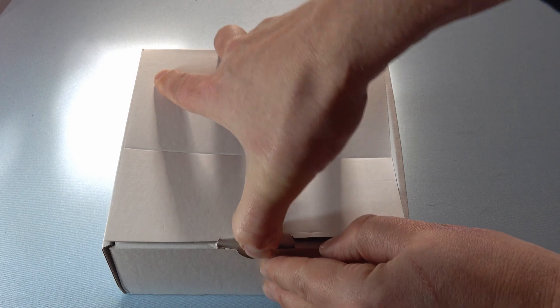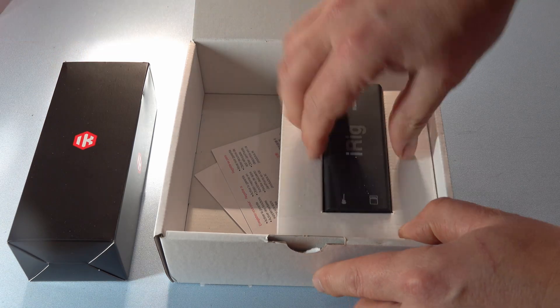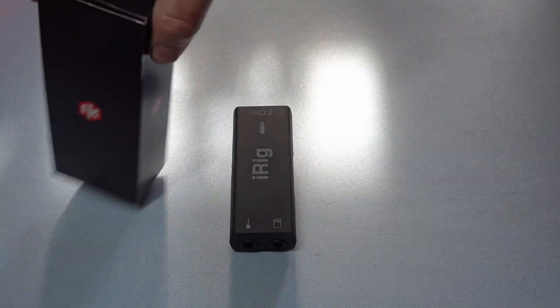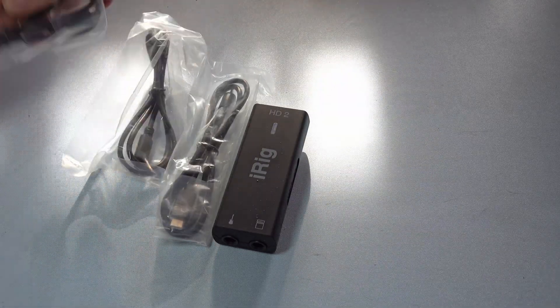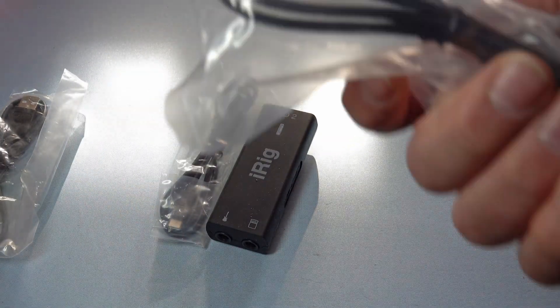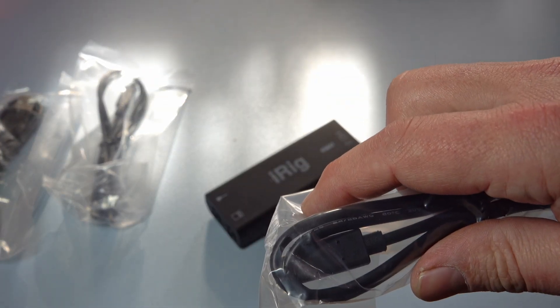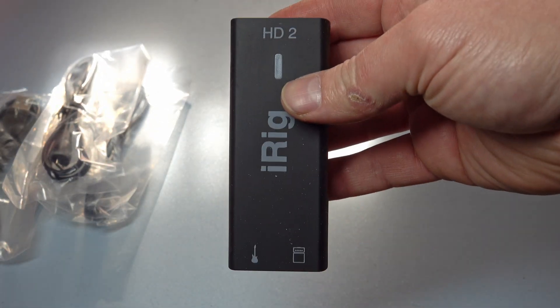As we open up the box we can see we've got our cable box and also our iRig HD2 audio interface. A little bit stubborn to get out the box but nicely done. As we open up our cable box we get three cables included: a USB-A to micro USB cable, a Lightning to micro USB cable, and last but not least a USB-C to micro USB cable. And that brings us to our audio interface, the iRig HD2.